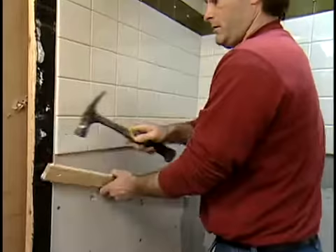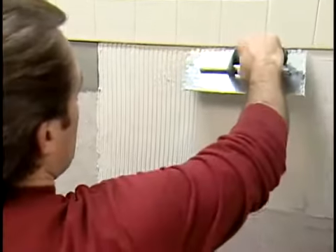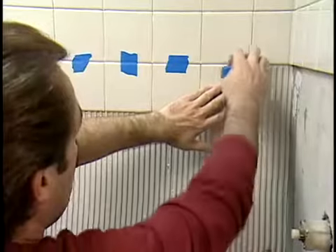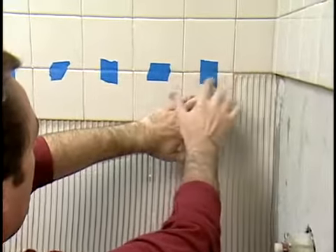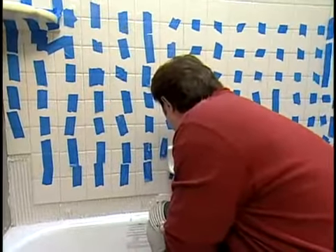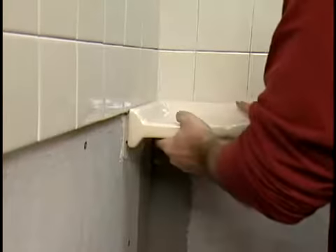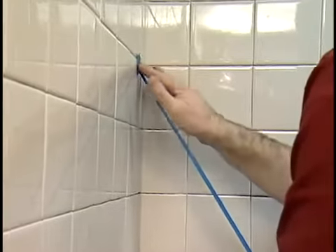Working from the middle out and down, set the rest of the tiles. To keep the tiles from sliding down, support each with a piece of masking tape attached to the tile above it. Let the mortar dry completely — each type of mortar has a different curing time, so be sure to follow the manufacturer's instructions. After the mortar has dried, set any accessories in place and use masking tape to support them until the mortar has cured. Do not install a tray with a tile bar that might be mistaken for a handhold.